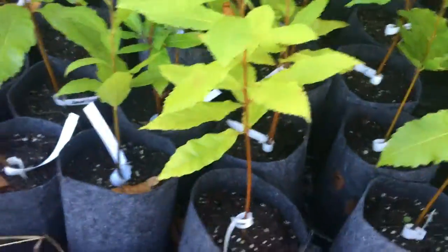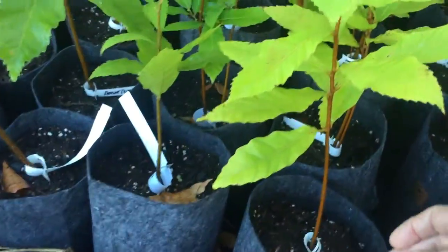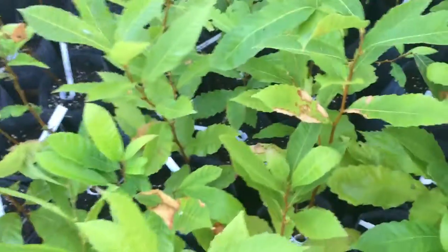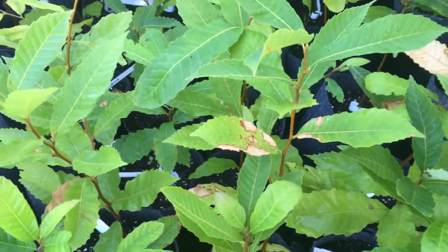Here are some of my wildlife hybrids that I grew from Empire Chestnut. That's about a foot-and-a-half tree right there — it's a good-looking tree. There's a taller one back there, but it's got a little bit of heat issue with it too.